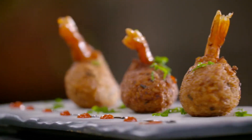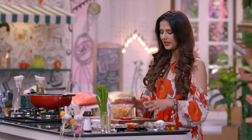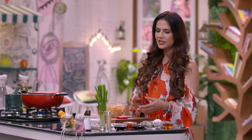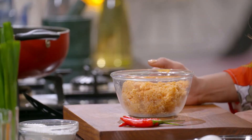First of all, we'll take Nasi Goreng. Nasi Goreng means fried rice. This is quite popular in Indonesia. In fact, this will be found in many Asian countries. You'll get all the ingredients in Nasi Goreng.